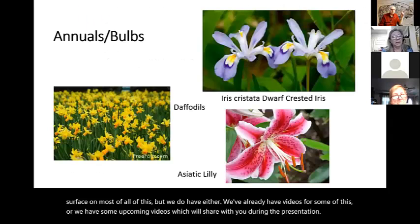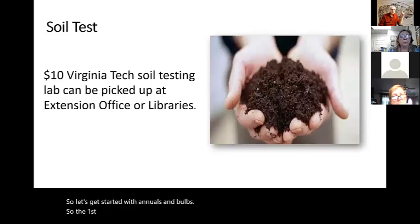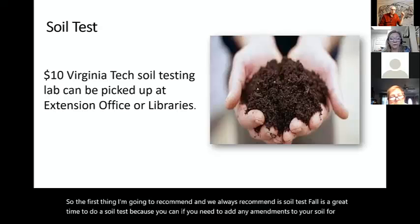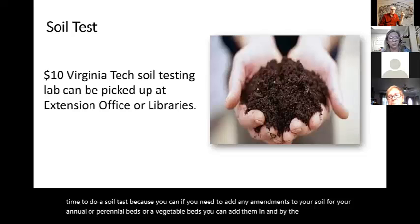Let's get started with annuals and bulbs. The first thing I'm going to recommend — and we always recommend — is a soil test. Fall is a great time to do a soil test because if you need to add any amendments to your soil for your annual or perennial beds or your vegetable beds, you can add them in, and by the spring your garden should be ready to go.